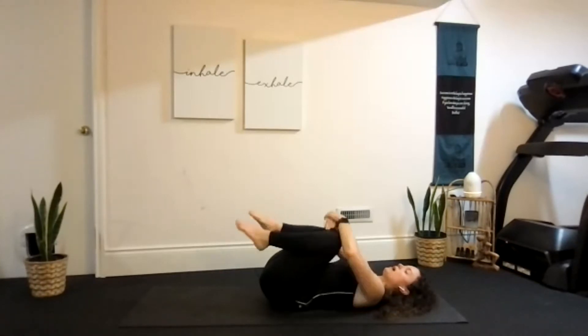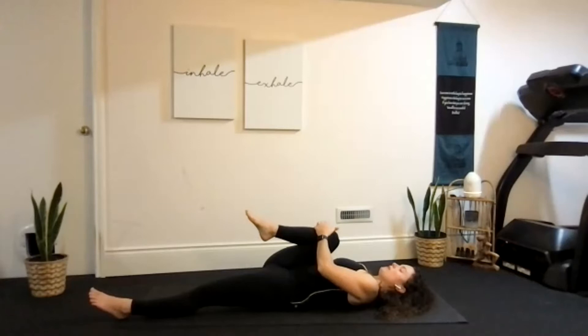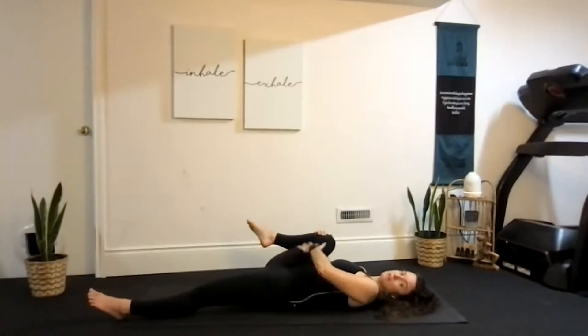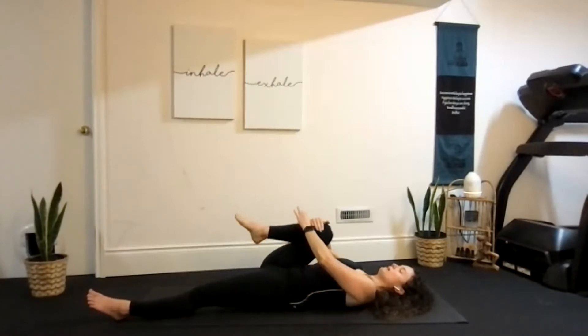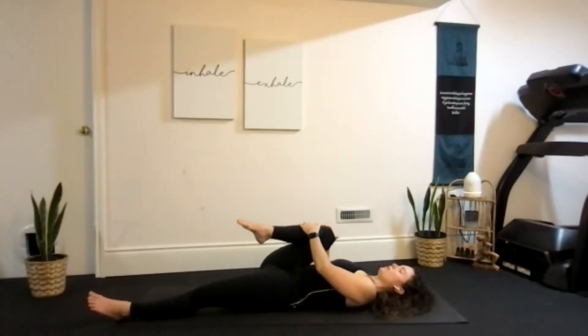We're going to stretch one leg at a time. Hug your right knee and press your left leg all the way down to the ground. As we continue to hug that right knee, let's open out towards your right shoulder just a little bit, so you might stretch through the inside of your right leg a bit more, keeping both hips and both shoulders flat on the floor. We'll bring the knee into the middle and over towards your left shoulder, still hugging that thigh nice and tight to your belly. Maybe you feel a stretch somewhere different now in your hip, maybe more on the outside.